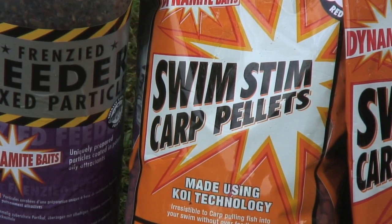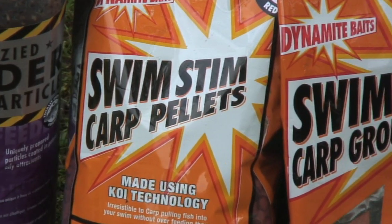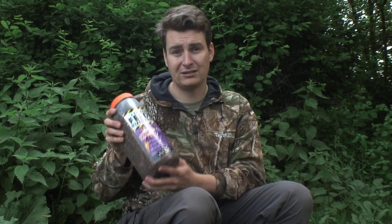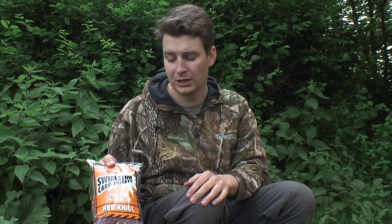Once you've found your spot and located the features, the key is feeding them. When I arrive I clip up my rods and a spod rod, then lay down a dining table for the rest of the trip. Most trips are 24 to 48 hours, and the key is to lay a big bed of bait down before starting, then cast feeders over the top. I usually put out a whole jar of Dynamite mixed particles — hemp, small bits, oils — which is super attractive. I add a few krill pellets as larger morsels that break down slowly, releasing attraction through the water column.